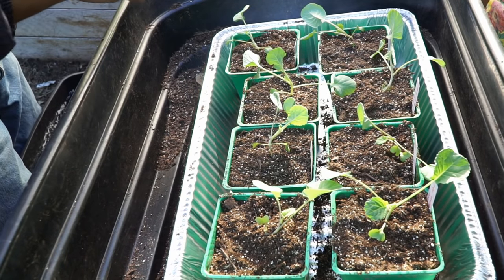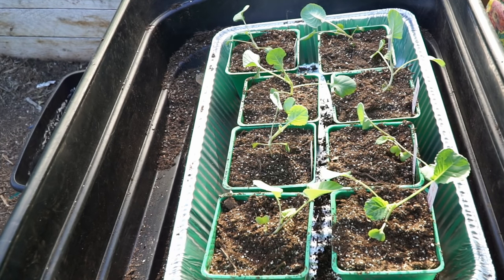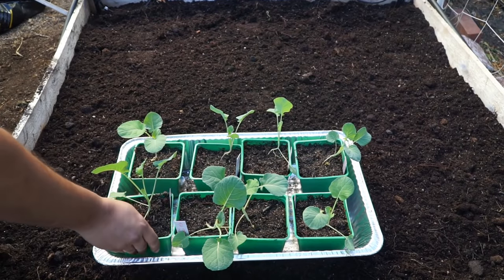Here are the transplants — they're ready. You can leave them for four to eight weeks to grow in these containers, but I'm going to wait till my raised beds are ready and then go ahead and transplant them.